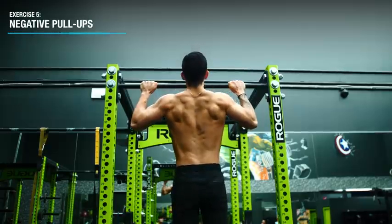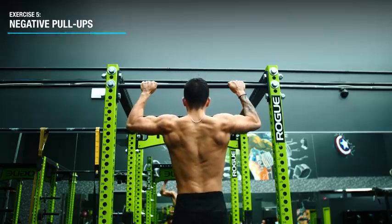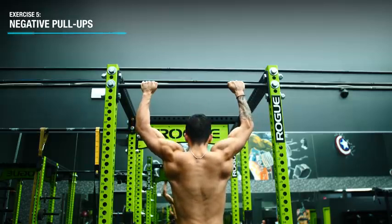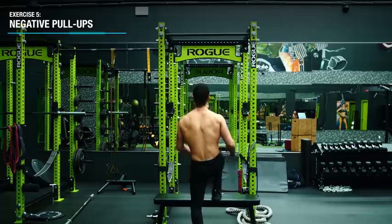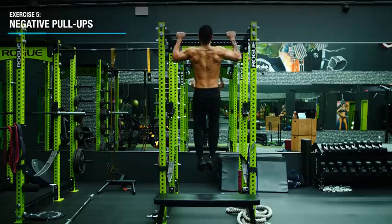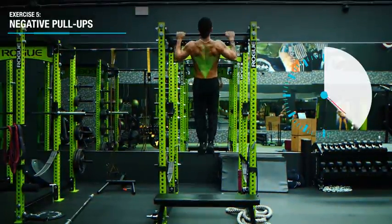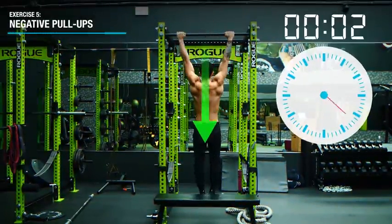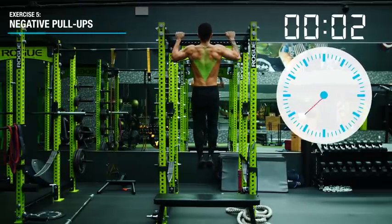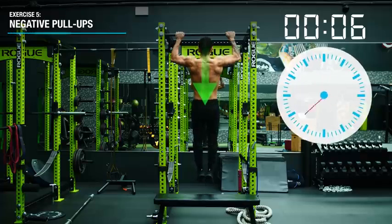Finally, we'll use negative pull-ups to strengthen the eccentric portion of the pull-up and get you comfortable controlling your body weight against gravity. Simply jump up or use a step to get to the top position of the pull-up, then descend as slowly as you're capable of. At first you likely won't control your descent very well, but this will quickly improve. Work up to a 30-second descent, which will translate to huge strength gains in your actual pull-up.